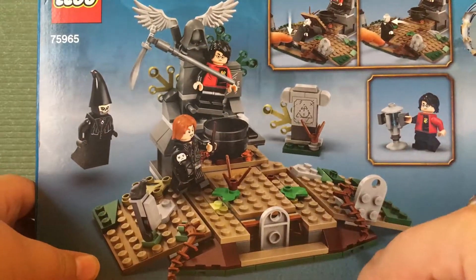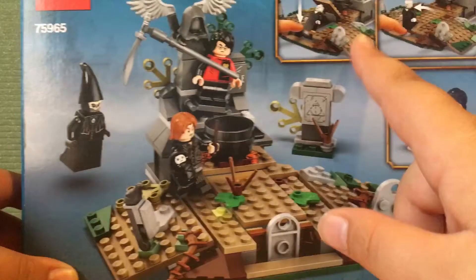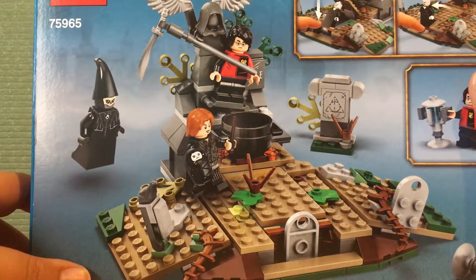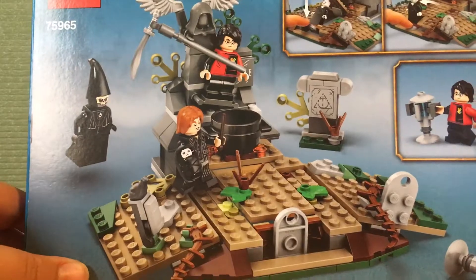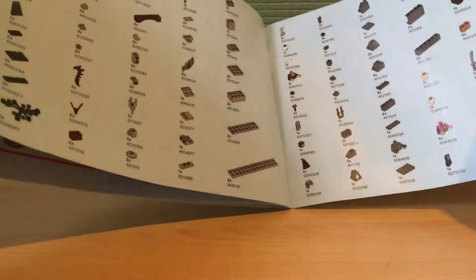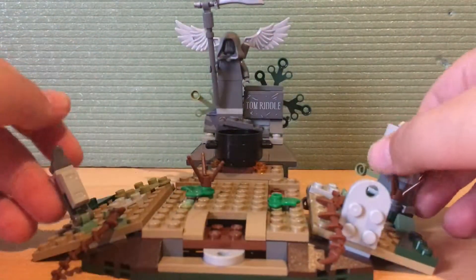Here we have what the set can do — like you can put Voldemort underneath the playset so he can pop up when he rises, and you can also trap Harry in the gravestone. The instructions don't really have advertisements for the other Harry Potter sets, but let's just get into the set.